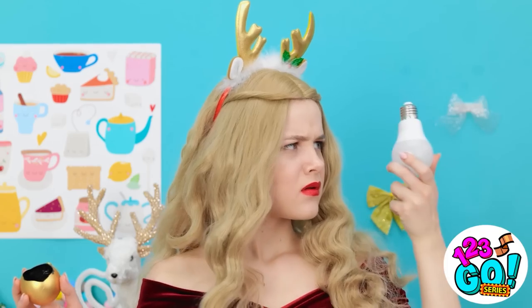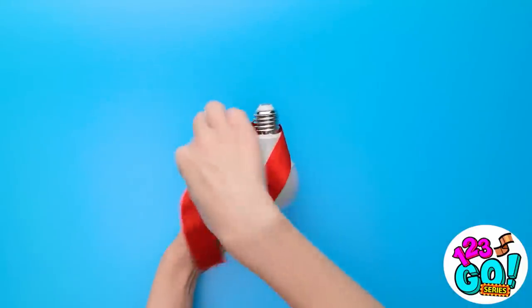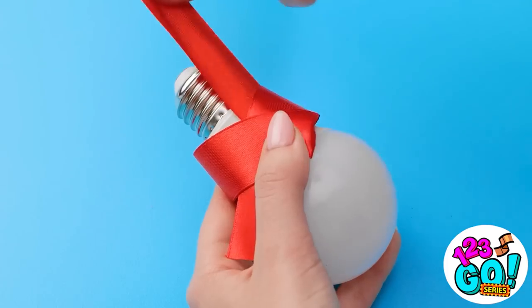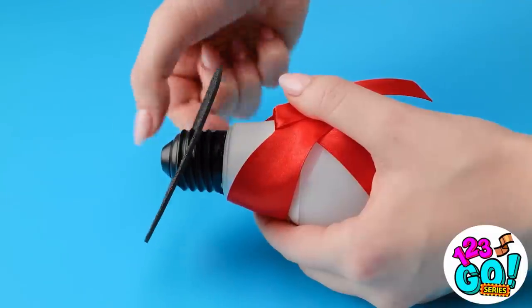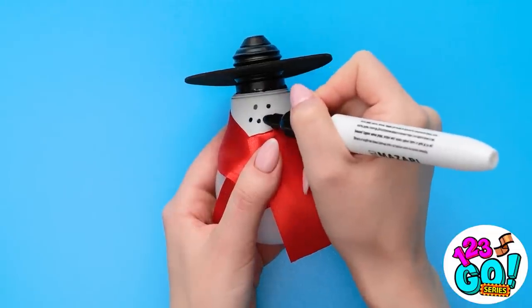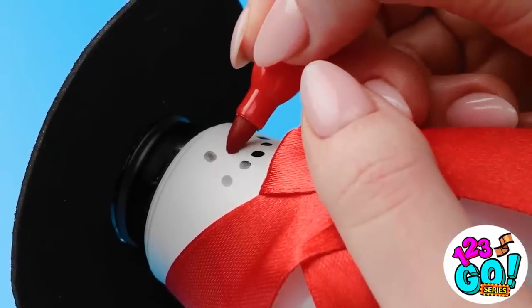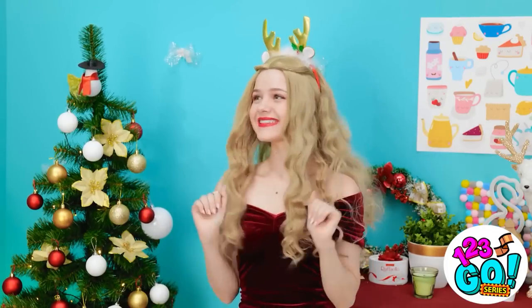Maybe it's the bulb. Broken. I know how to fix this! Take the light bulb and wrap a ribbon around it. Tie the ribbon into a bow. Place a foam ring around the top of the light bulb. Use a pen to add some details to the bulb — two eyes and a big smile. For a nose, use a red pen. A festive snowman! Now where should I put him? I know where — on top of the tree!